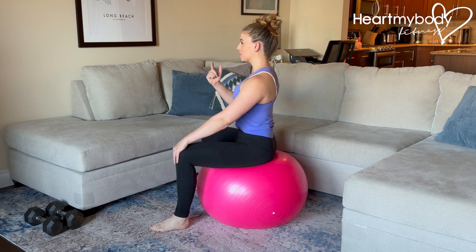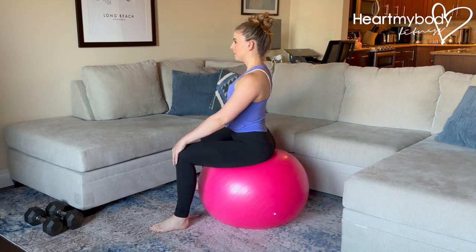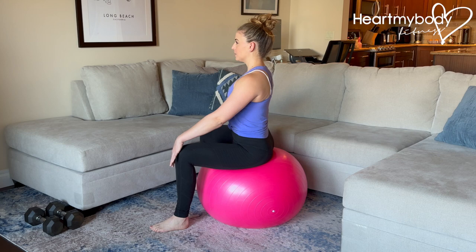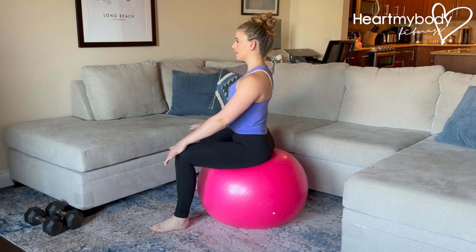And now from there, let's go to one side. Drive your hips to one side, and now let's go to the back of the circle — drive your hips back, untucking — and then drive your hips to the other side. If you want to just play with each direction, forward, side, back, side, then that is cool. You can stay here.